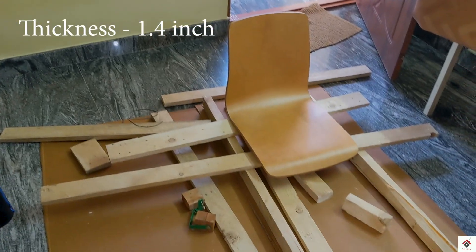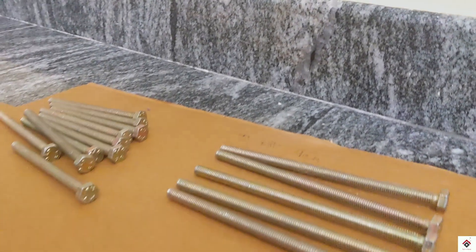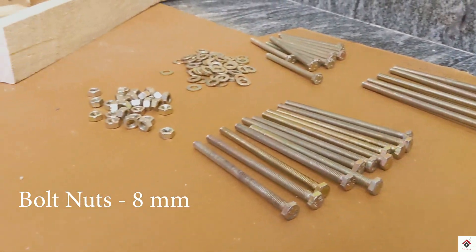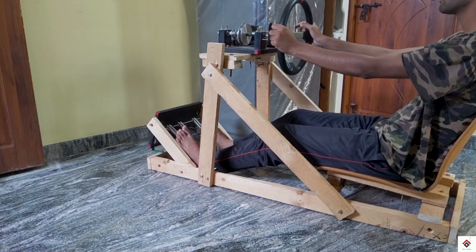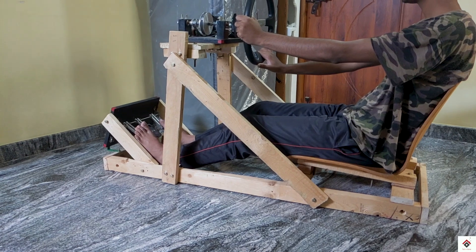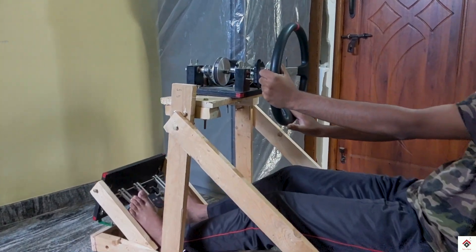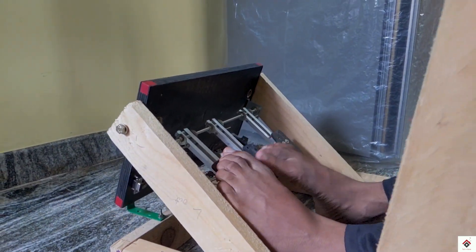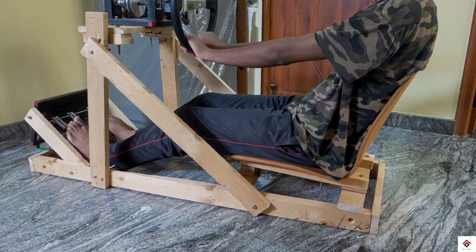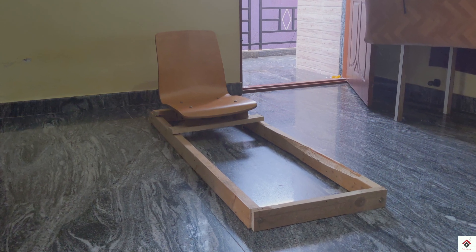I have already gathered some lightweight wooden blocks of thickness 1.4 inches along with 8mm nut and bolts. There is no particular design with specific dimensions for this project — it all depends upon your steering wheel, pedal, and seat design along with your height.